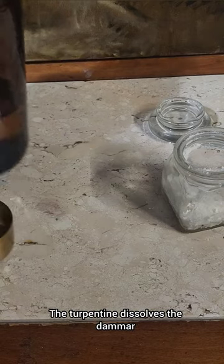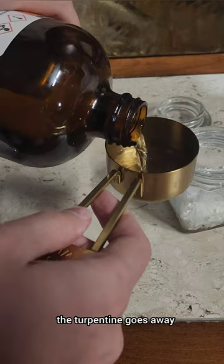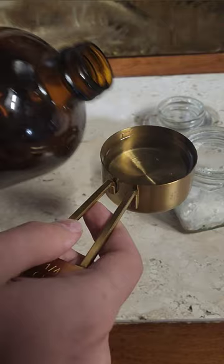The turpentine dissolves the damar and allows you to apply it very thinly over the surface of the painting. Then as the varnish dries, the turpentine evaporates 100%, and what you're left with is a very thin layer of damar.